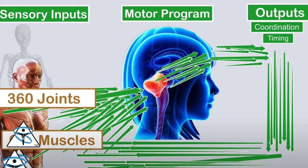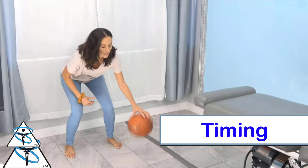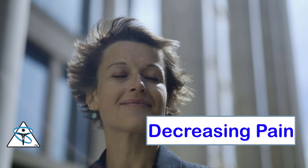As chiropractors, if we can correct injured muscles, disarticulating joints, or abnormal reflexes, we can improve a patient's life by creating a more appropriate motor program — increasing their strength, balance, coordination, and timing — while simultaneously decreasing their pain, anxiety, and modulating the autonomic nervous system.